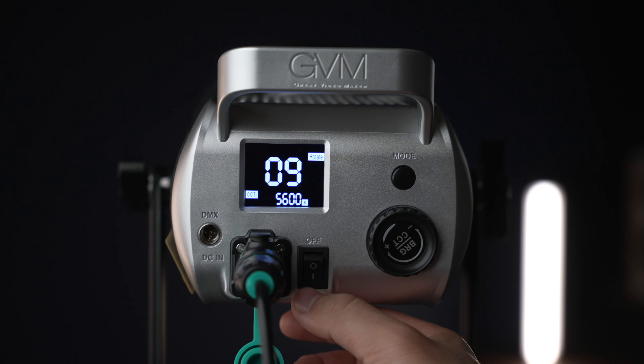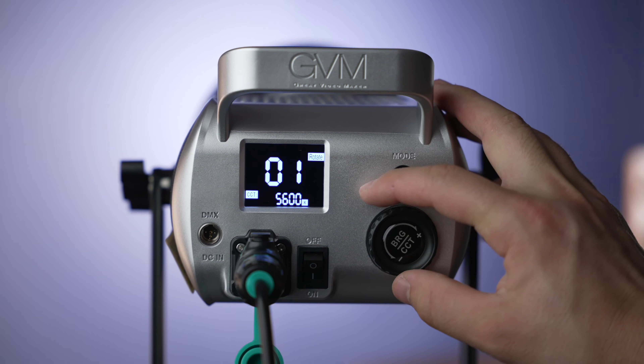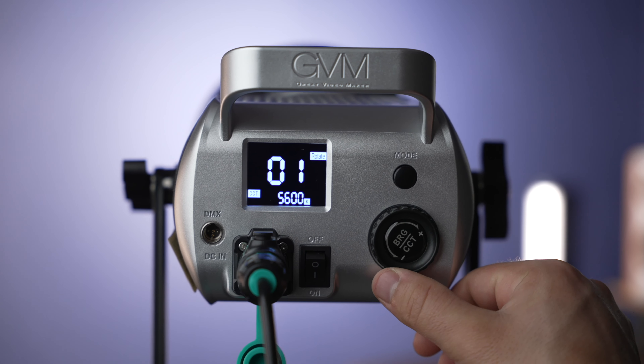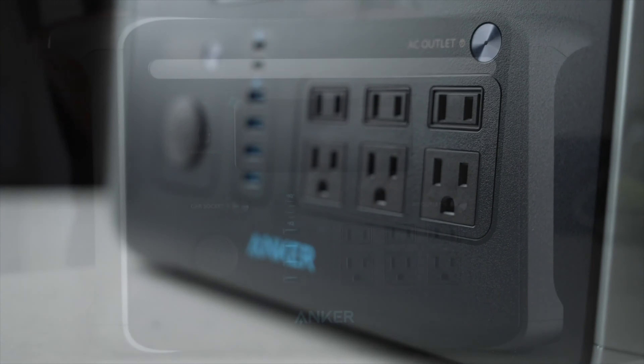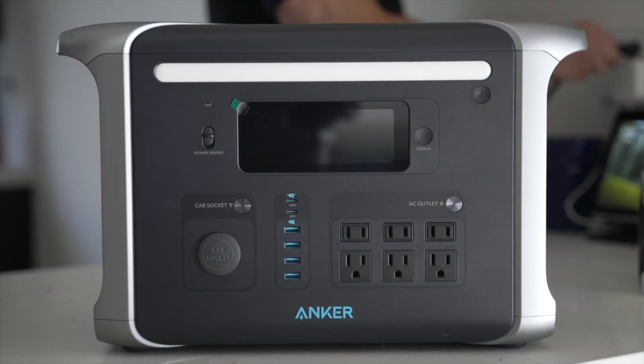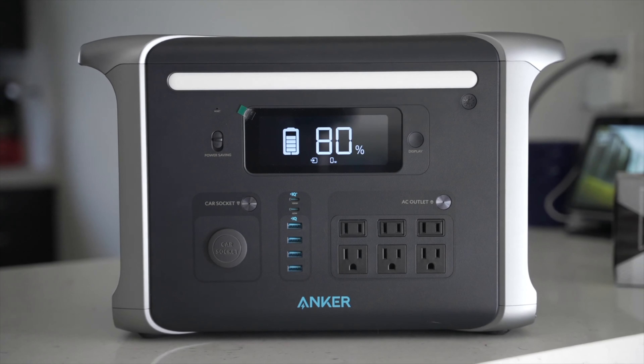Just as long as you have AC power — you can't really power this thing off of V-mount batteries, this is just meant for studio, more controlled lighting. And as long as you have constant power, you're good. You can also hook it up to a power bank like the Anker Powerhouse; you can just plug it in with a standard plug and it will work as well.